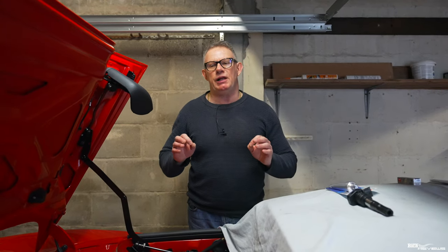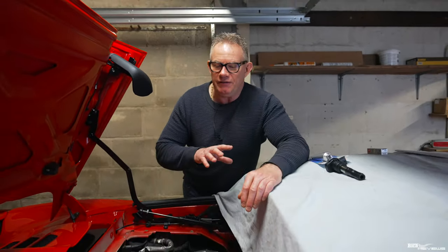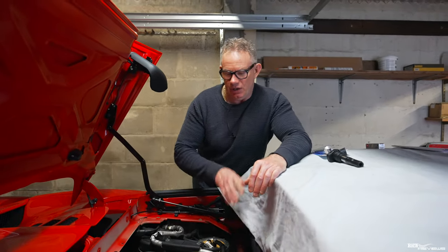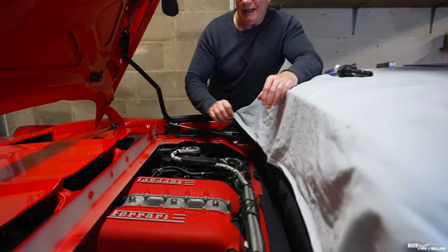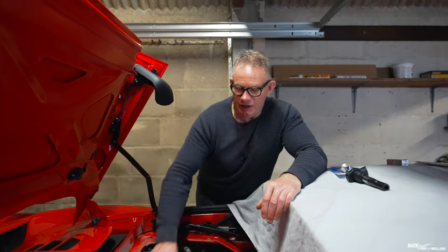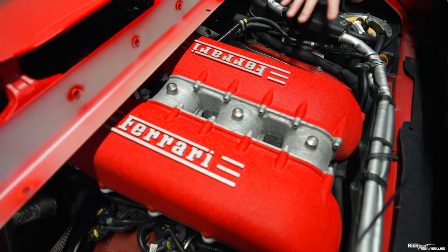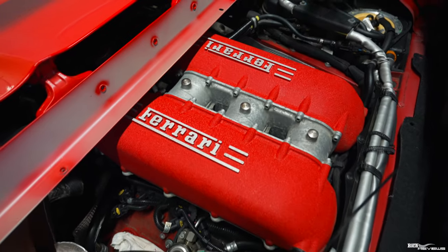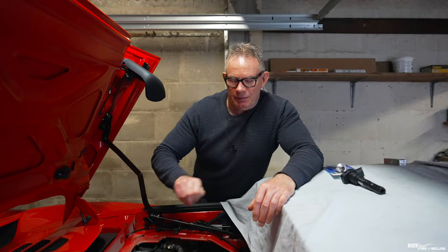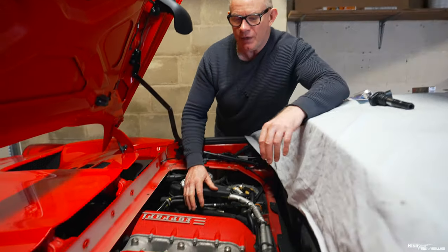The first stage in replacing spark plugs is making sure that you've got as best access as possible. In the previous video you would have seen us removing the engine cover, which has been on top to make sure no dirt or particles get down. I've cleaned all this off using just warm water, clean cloths, and a bristly brush — that's all.